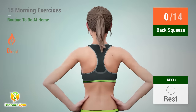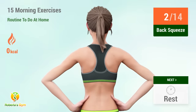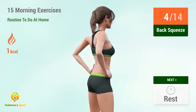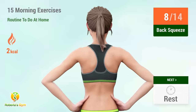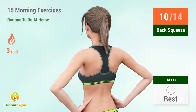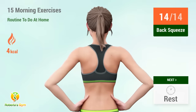Up next: back squeeze. In 5, 4, 3, 2, 1, go! 1, 2, 3, 4, 5, 6, 7, 8, 9, 10, 11, 12, 13, 14. Rest time.